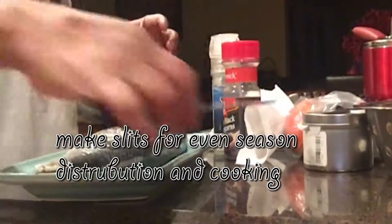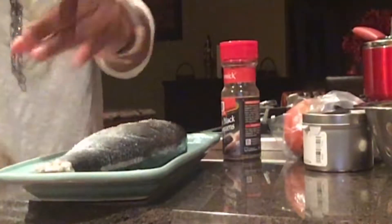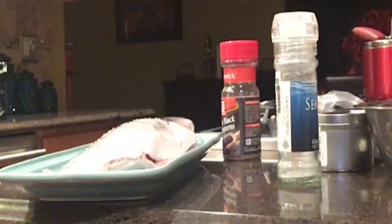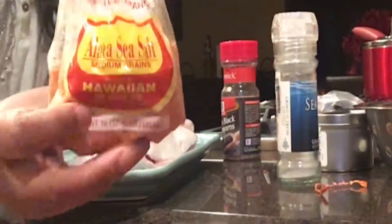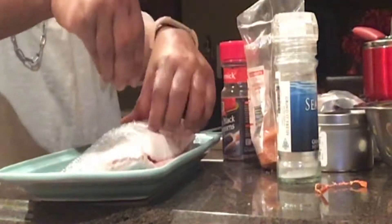I'm cutting slits in it and I'm going to season it with some tarragon, salt, pepper, rosemary, and olive oil. And then I'm going to squeeze some of the blood orange juice on the inside and stick these slices in the slits and put that on a grill — I would say for about 15 minutes, depending on how hot your grill is.